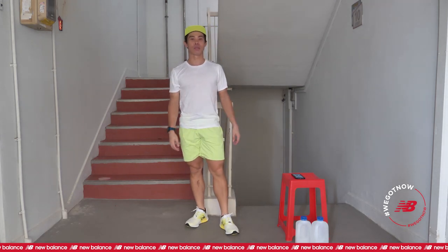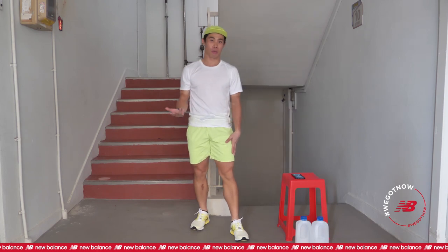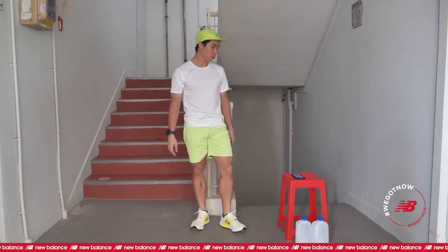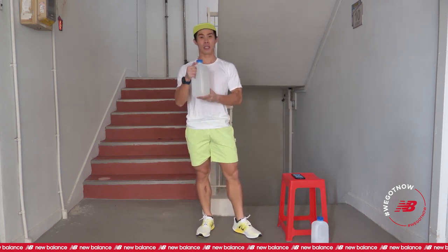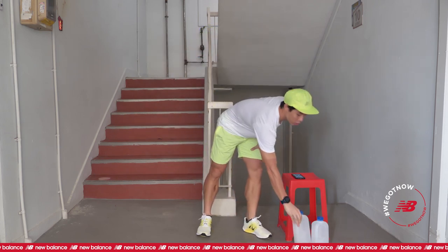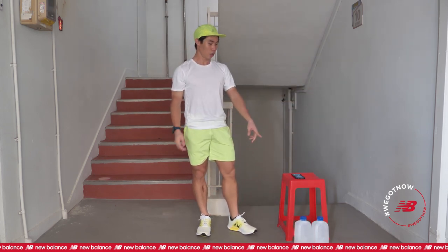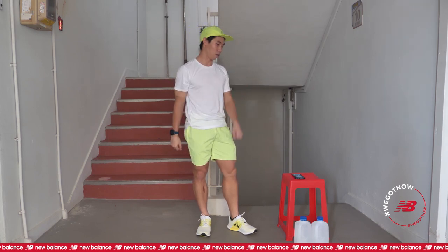Hi everyone. Today we come to another episode of Glocking Home. What we are looking at is actually pretty simple. We are using some implements that we can actually find at home, things like a water bottle like this. This is a 2-liter water bottle. I am using a 2 kg load. Of course, it depends on how much water you fill inside that will determine how heavy you are carrying.